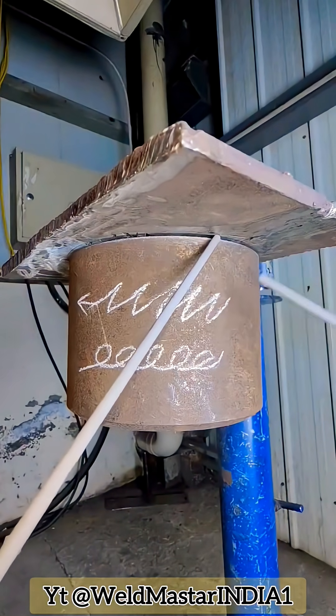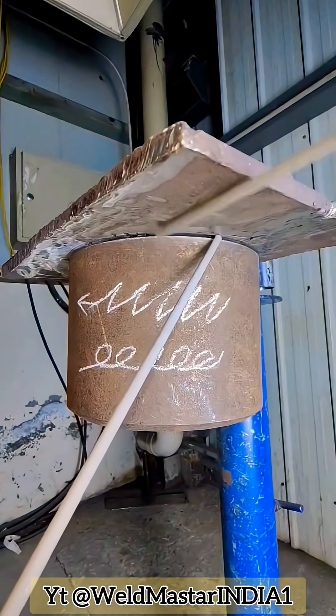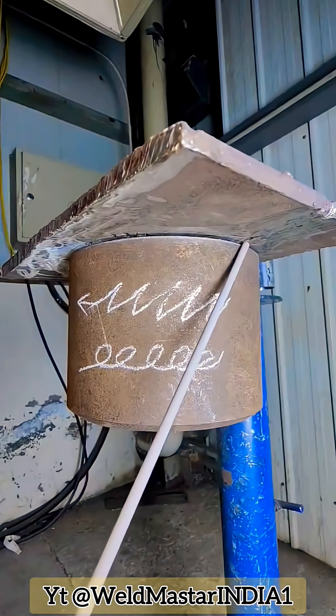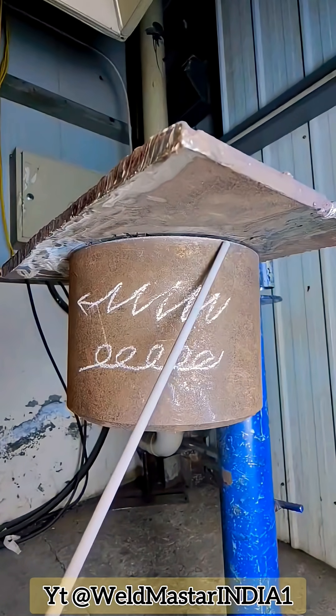Third reason: the electrode angle is incorrect. When welding, we need to use the proper welding angle. The angle should be around 40 degrees, sometimes 50 degrees. The backward tilt of the electrode should be about 70 to 80 degrees, welding from left to right.